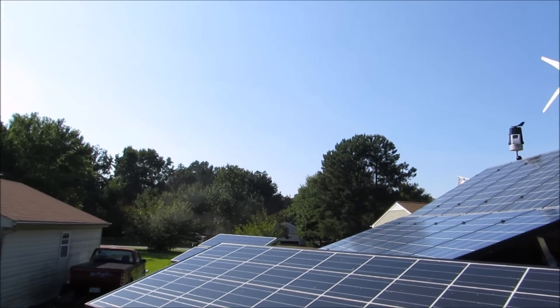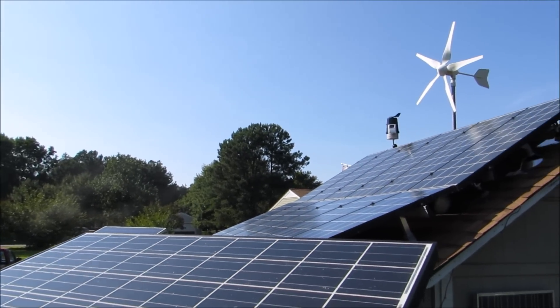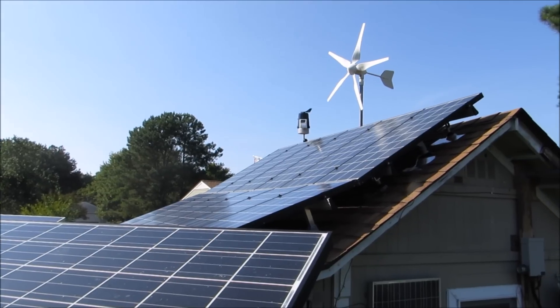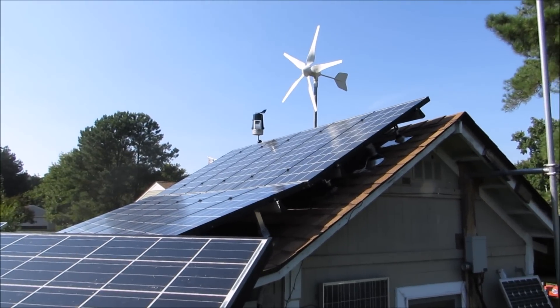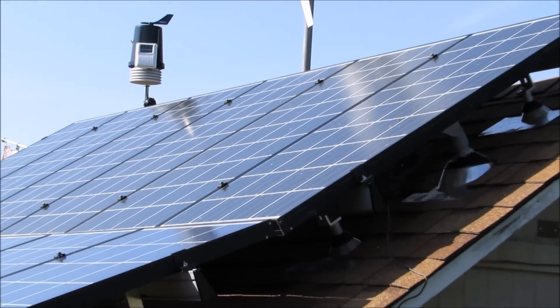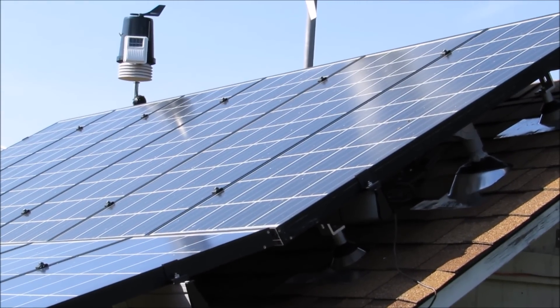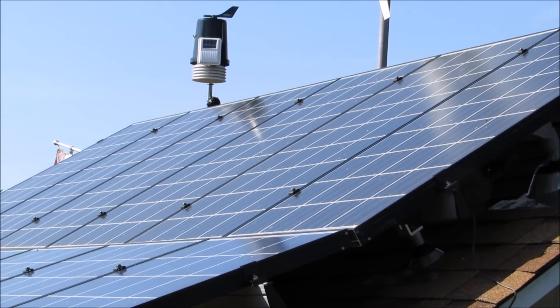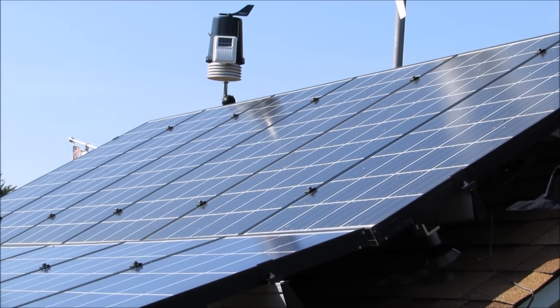As you see, this is my solar array. I have 2,690 watts total. This solar array up here — these are all in 24 volt. They're 12 volt Kira Sierra 135 watt panels in series parallel.